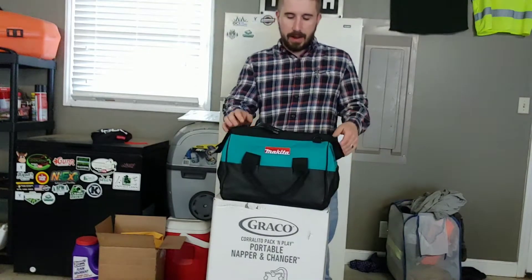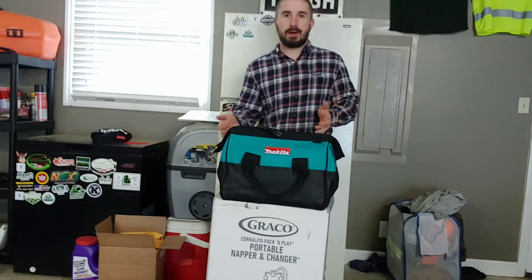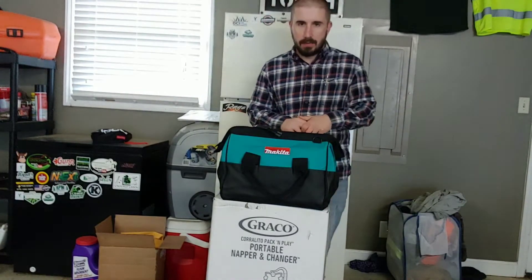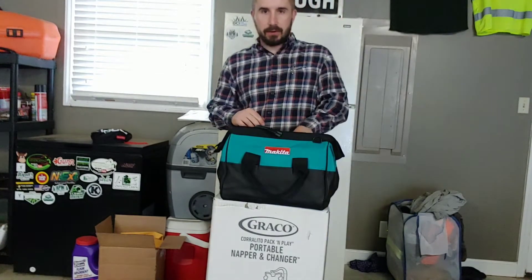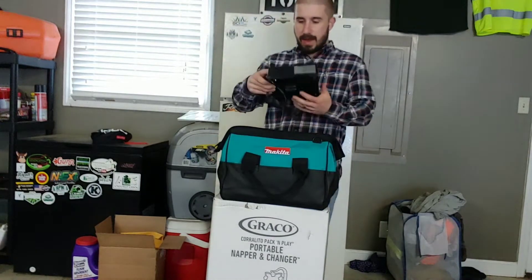This is something Makita sent me — technically I won this in a giveaway on the Facebook group Lawn Life. Scott and those guys run that page and do a real good job, and I actually happened to win this angle grinder on that page.